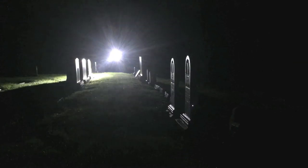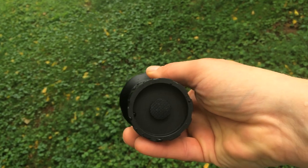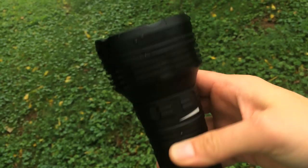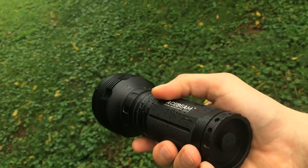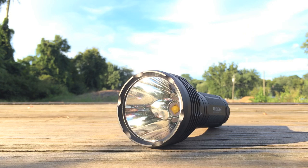Acebeam recommends you use 2,600 mAh protected batteries — that's how they got their ratings, they say. The light is waterproof to IPX8 standards, which means it will survive drops in a few feet of water or rain, which I tried and it was okay — you can see me walking through the rain with it in the video. Thanks for watching, and don't forget to subscribe for more videos. This light was provided for review by Acebeam, but all opinions in this video are mine.